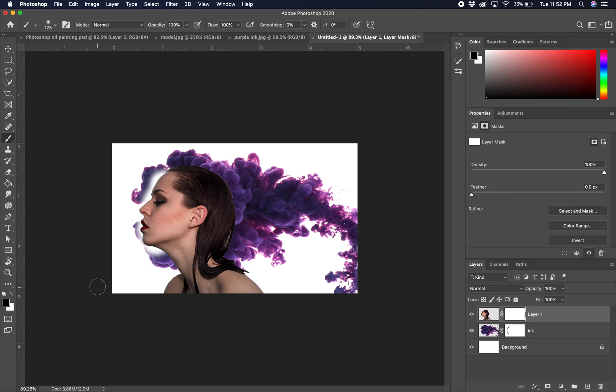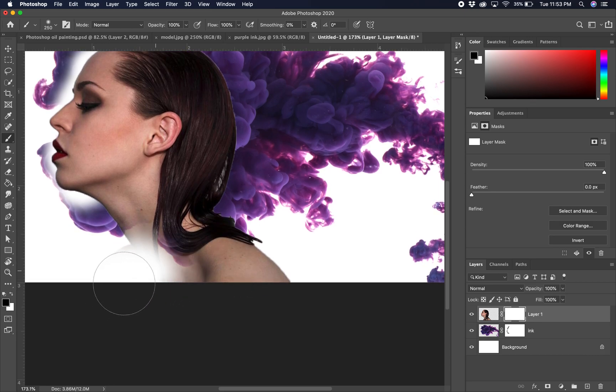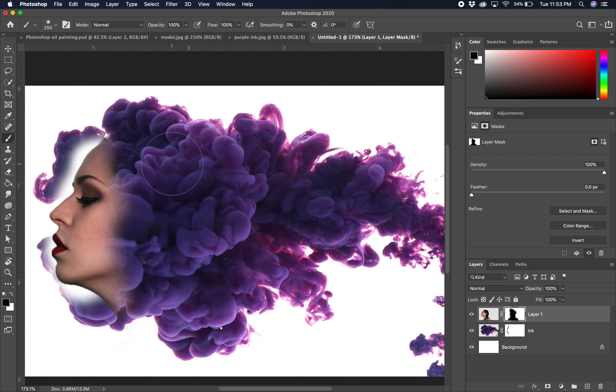On her layer mask we can be a little looser — we don't need a selection here. We're going to paint away her shoulders and all of her dark brunette hair so it goes away and reveals the smoke behind it. Bring her up, make sure you are on the layer mask, and make sure you're painting with black because we want to conceal. Make the brush a little bigger and start down at the shoulders, painting away her shoulders, upper neck, and then lightly paint away all of that hair — so we get this nice effect of her emerging from the smoke.